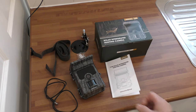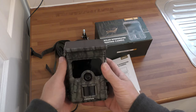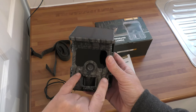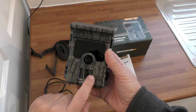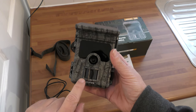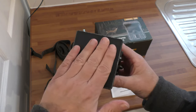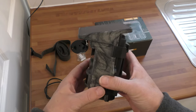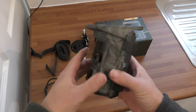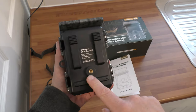So this camera has got infrared sensors here, that's the camera lens, this is your PIR — which sets it off, the sensor that sets it off. It's got a solar panel on the top which also acts as a rain shield, like a roof — keeps the rain off the lens apparently. These are where the straps go through, that's where you mount it.